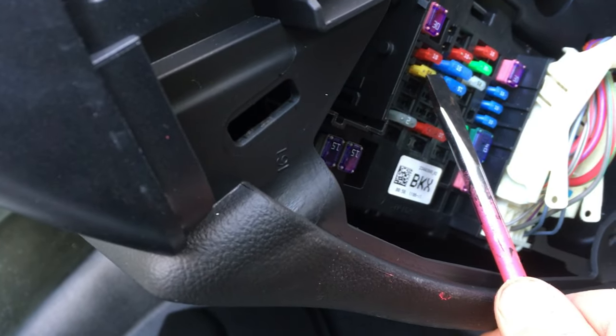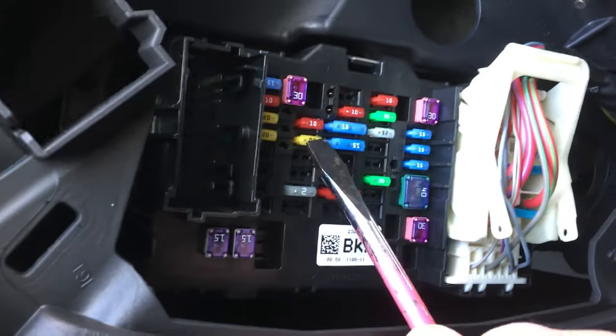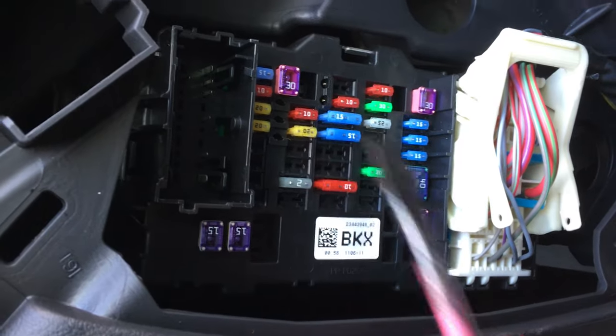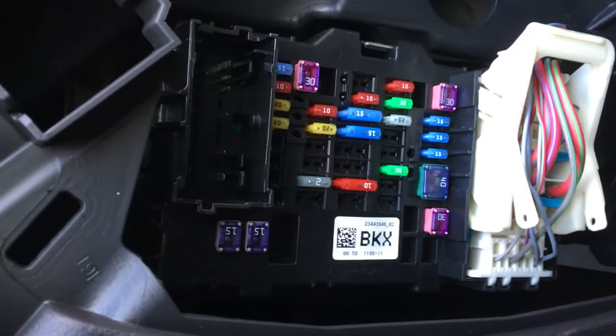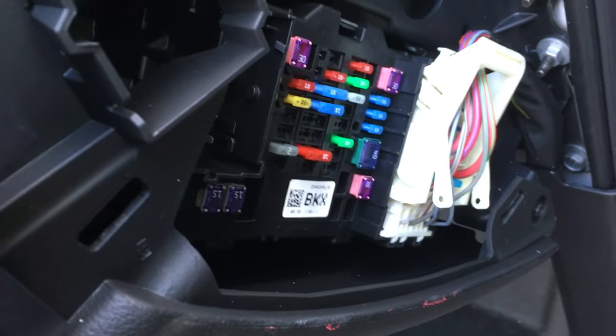It's gonna be this 20-amp breaker, this yellow one right there. Pull that out for about 10 seconds, put it back in — I heard it kind of arc a little bit — and that's with the key off and engine off. So that's where you'll find it; plug it back in.